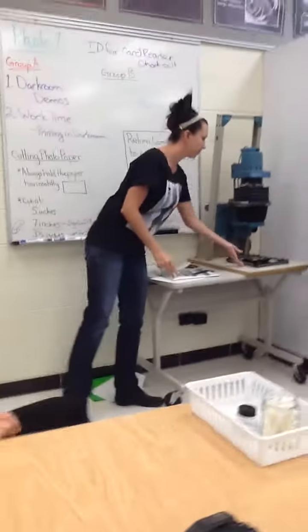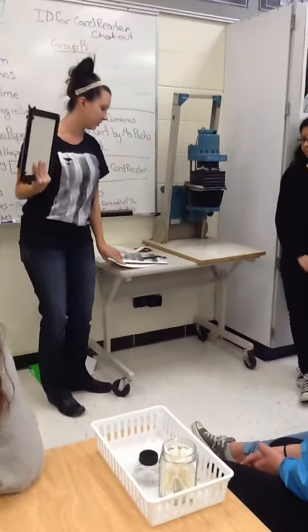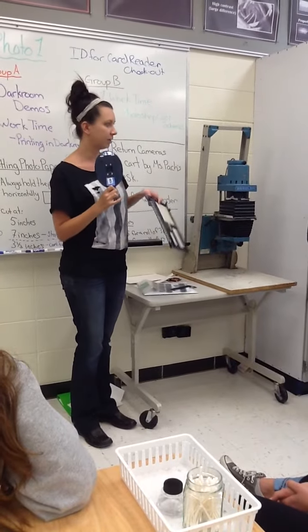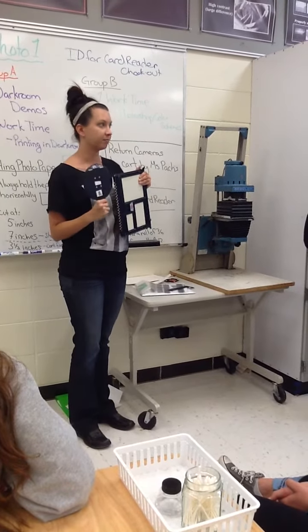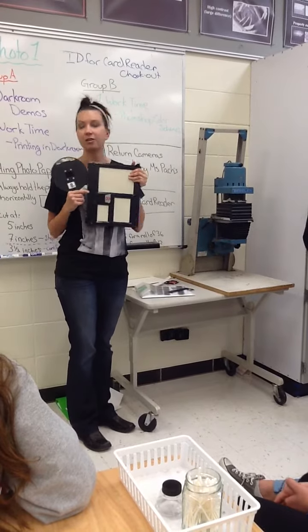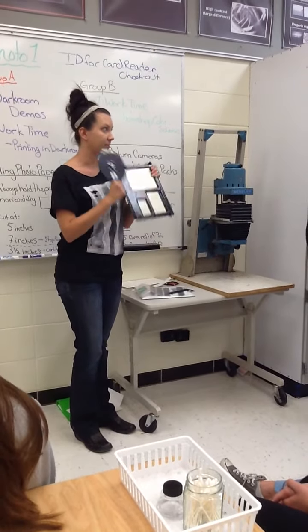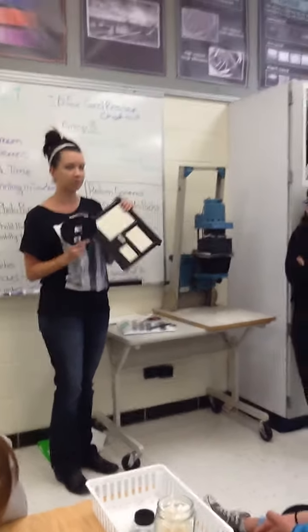At your enlargers you'll have some essential equipment. You have your boards for doing your test strips, and you also have a negative carrier and something called an easel. Each enlarger has a negative carrier and an easel — they're all numbered along with the enlarger stations, so make sure the numbers match up. There's no reason for someone to have two easels or three negative carriers; there's one at each station at the beginning of class, so it should stay that way.